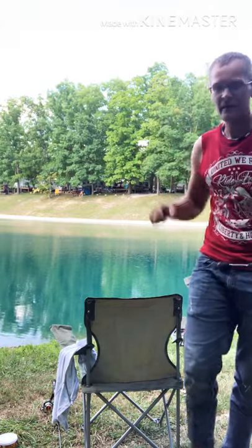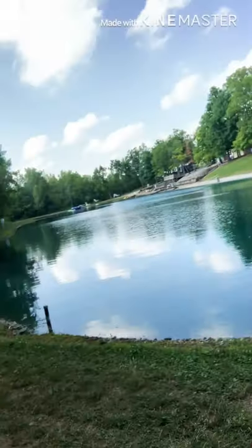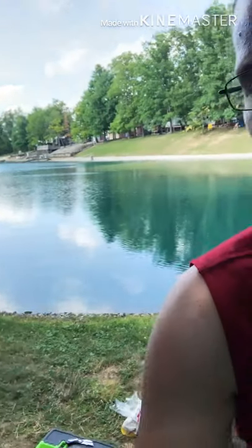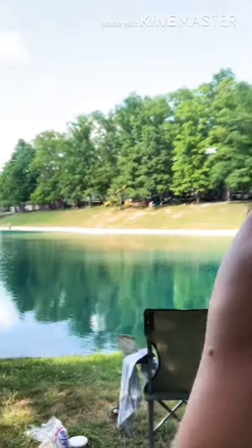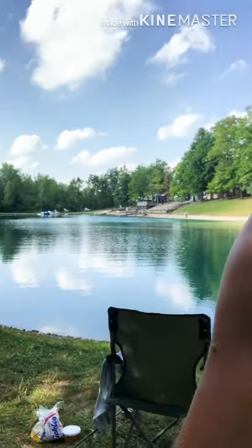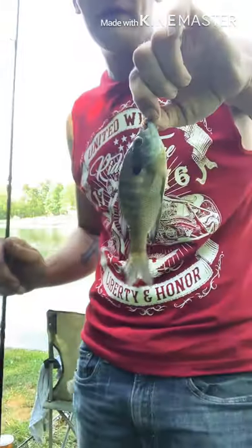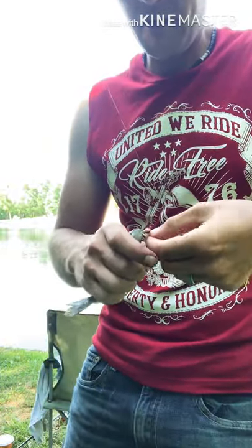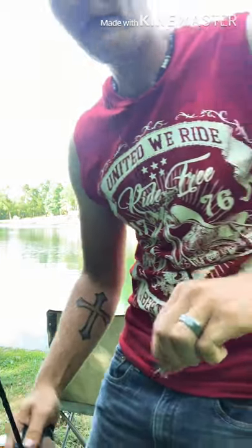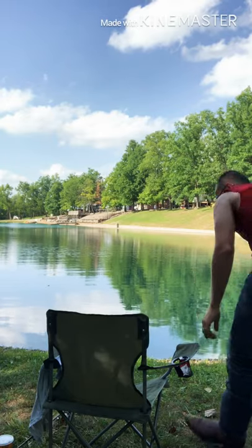Alright guys, we are here at the pond. As you can see, we're kind of in the corner here. That's the pond right there, and we're going to really get some good fish, hopefully. We got a good sized bluegill here for bait, so we're going to put him on that other line and get him out there and see what happens.